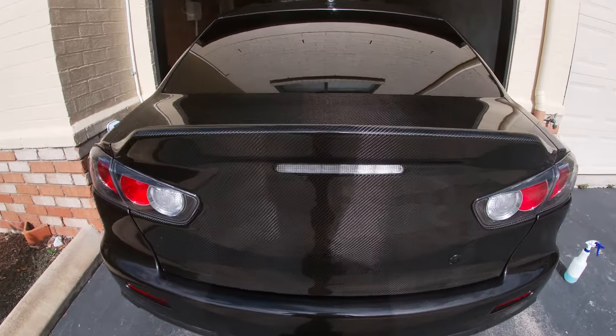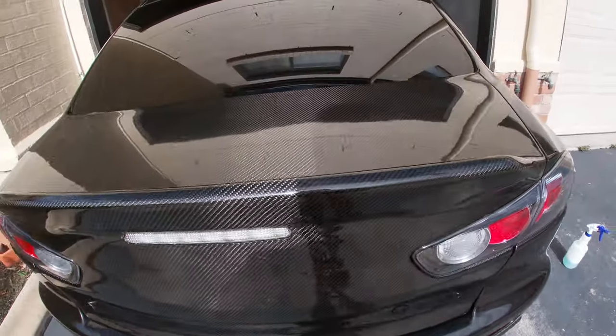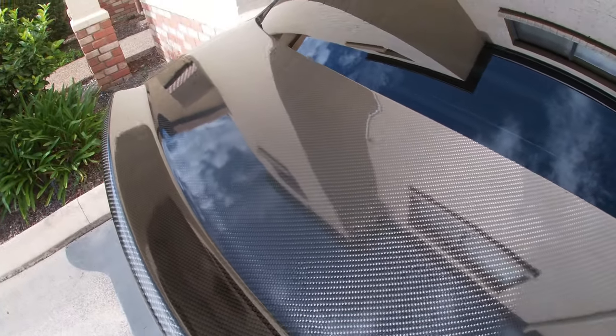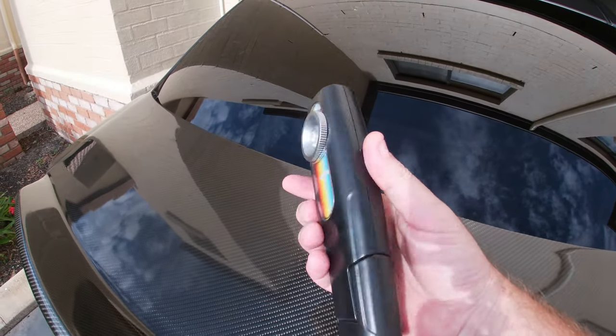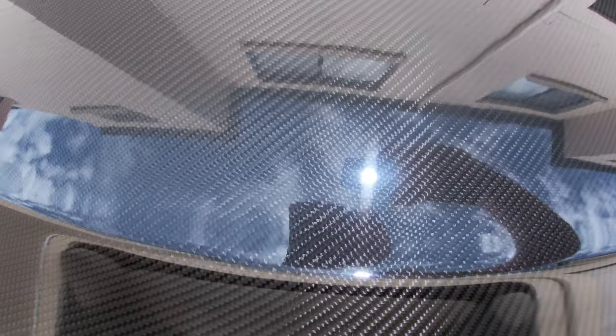Welcome back to the channel. In today's video I'm going to be polishing and ceramic coating my new carbon fiber boot. I picked this up recently from my friend Justin, who has a YouTube channel called Jazzy Evo X. After fitting it and putting it under some lighting I realized it's got a bit of a haze and quite a few swirl marks that I wanted to get out, so I want to polish it and recoat it.